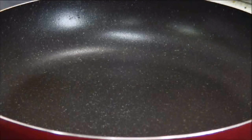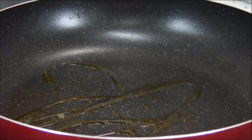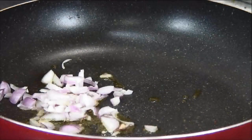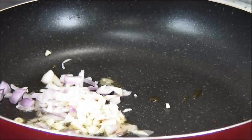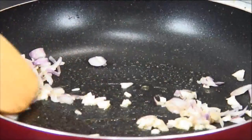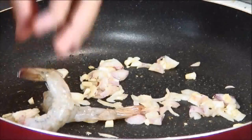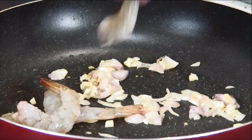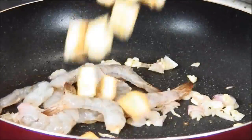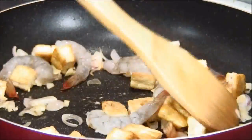Next, add some oil to a preheated pan. Add the shallots in, followed by the chopped garlic, and stir and sauté this just for a minute or two until they're fragrant. Then place the shrimp in, followed by the fried tofu, and give it a stir until the shrimp become pinkish.